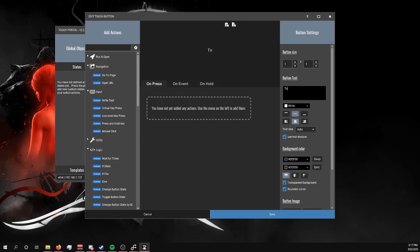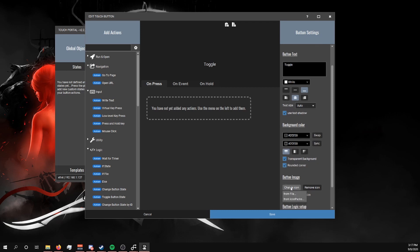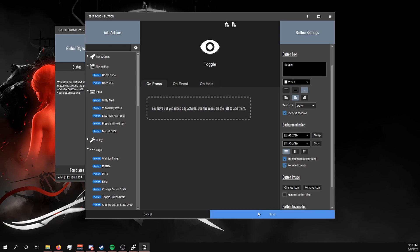I'm just going to call this one 'toggle.' Make sure you set the text position to below because we're also going to add an icon. Touch Portal automatically comes with its own icon packs but you can pick your own. I'm going to select this eye icon — that way you can actually see what you're going to be hitting in VR.